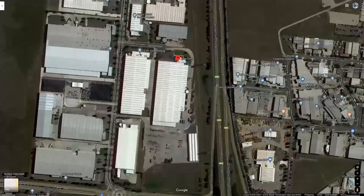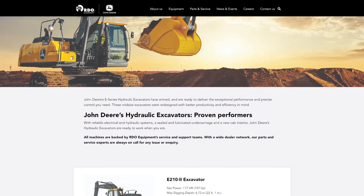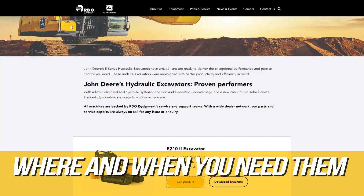Speaking of downtime, John Deere has a dedicated parts centre in Melbourne which stocks thousands of product lines and services that deal a network throughout Australia, so you have parts where and when you need them.